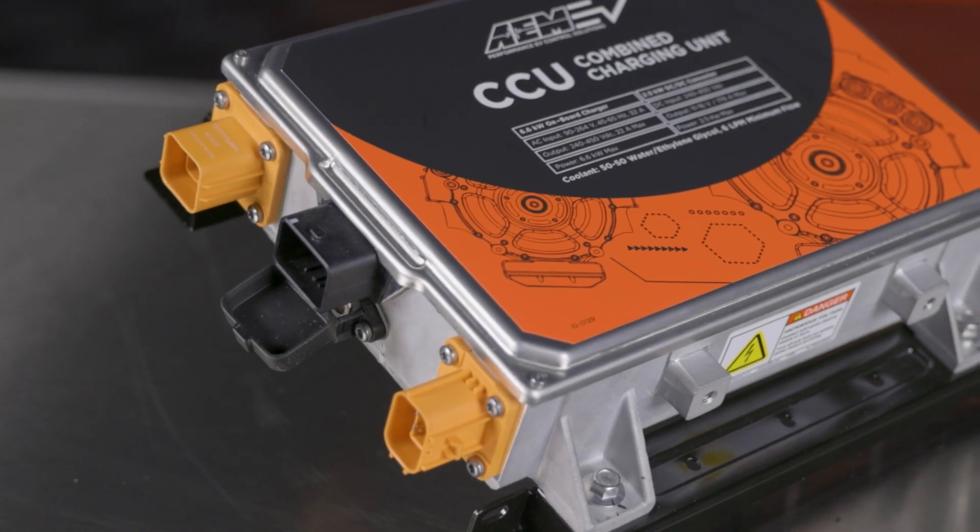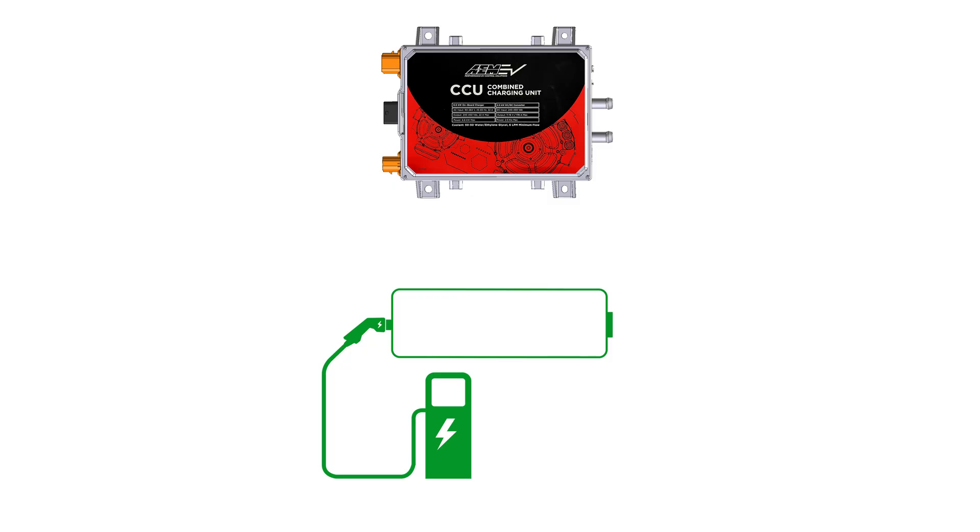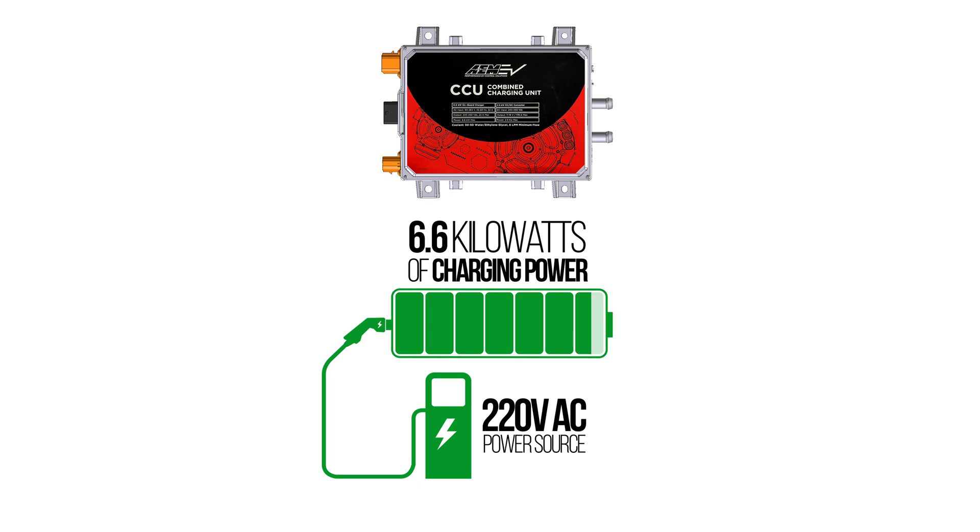The AEM CCU's onboard charger supports both J1772 Level 1 and Level 2 charging standards. It's capable of supporting up to 6.6 kW of charging power when connected to a 220V AC power source, and up to 3.3 kW of charging power when connected to 110V AC.